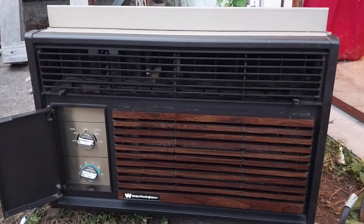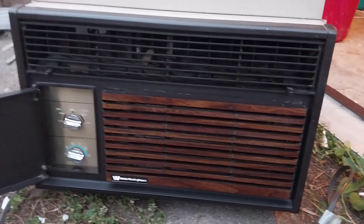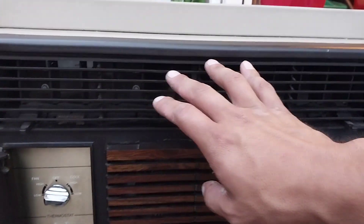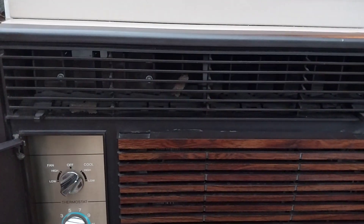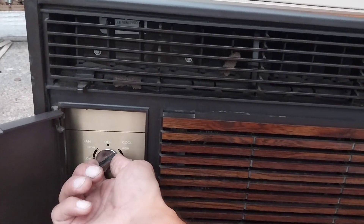Yeah, it works on low too. Is it getting warm? Not really. Well, this thing ain't bad — it's really quiet on low and it's still pushing out a nice cool breeze. Oh wow, that is cool. Now let's see if I can read the tag in there.